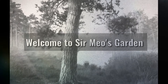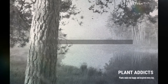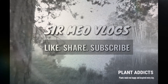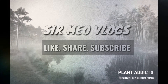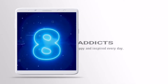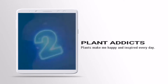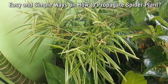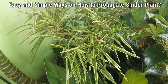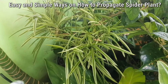Hello guys, good morning to everyone. Welcome to Sir Mio's Garden. Welcome back to my channel. Once again, this is Sir Mio Vlogs. Kamusta po kayong lahat? I hope you're fine, safe, and healthy.